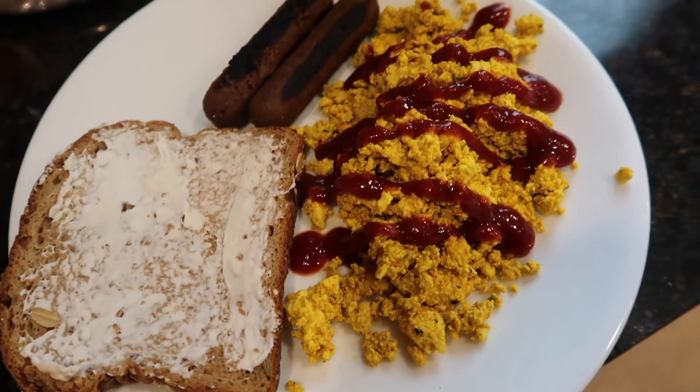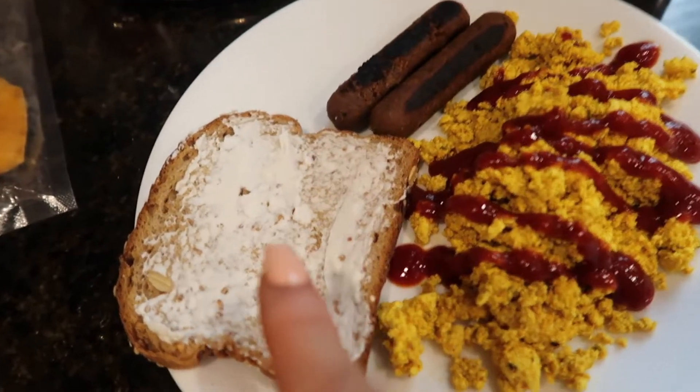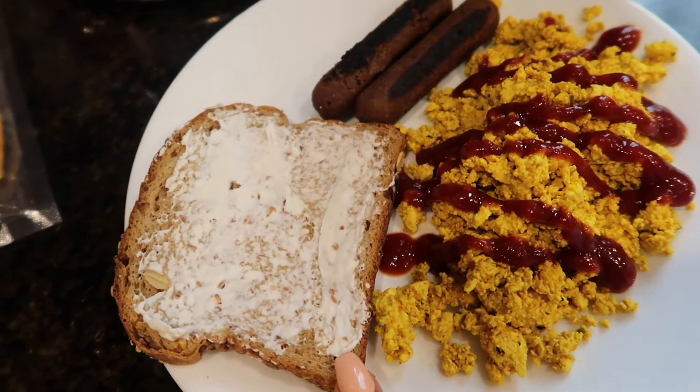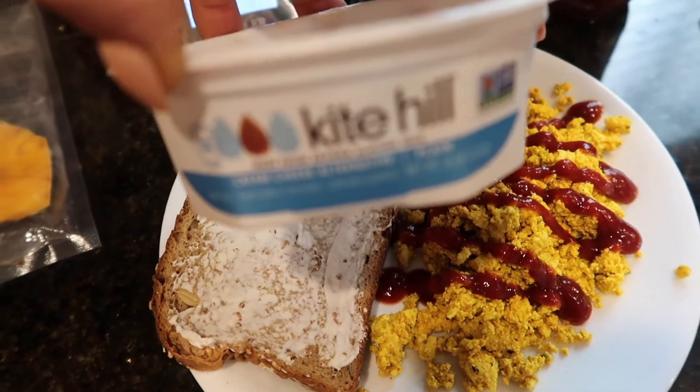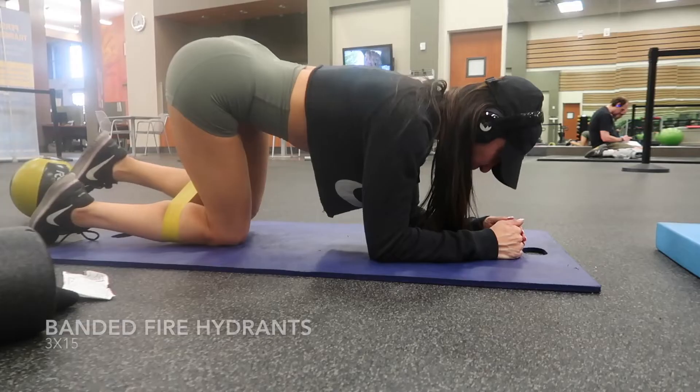Alright you guys, breakfast for today: I have got some tofu scramble, some field roast sausages, and only one slice of Dave's bread — just because I ran out of bread, I would normally have two — and I added some of this Kite Hill plain cream cheese.